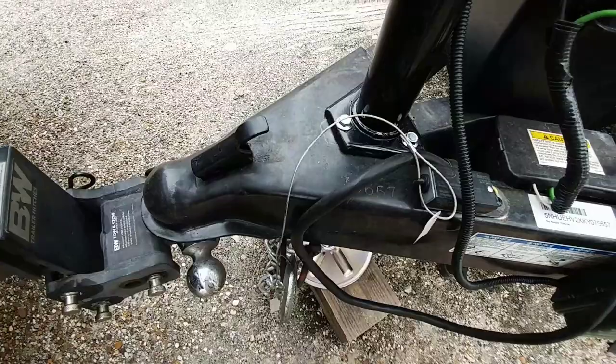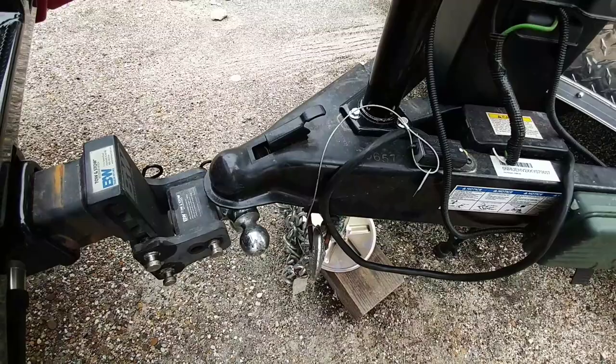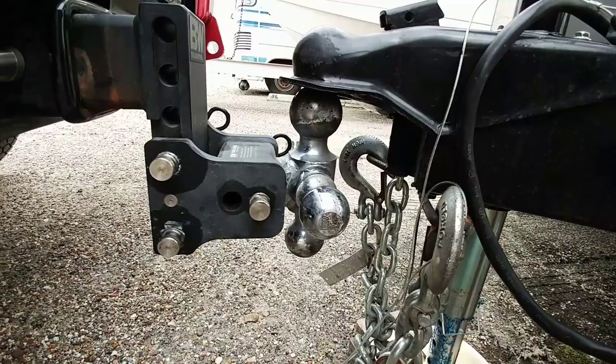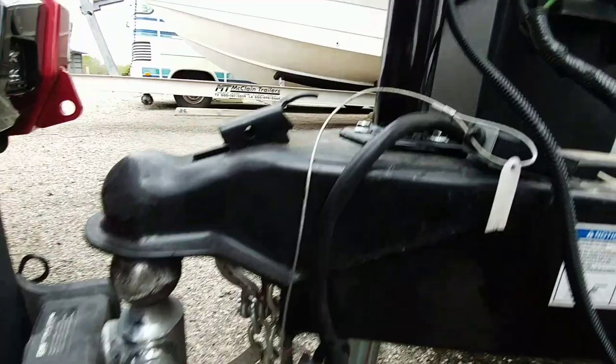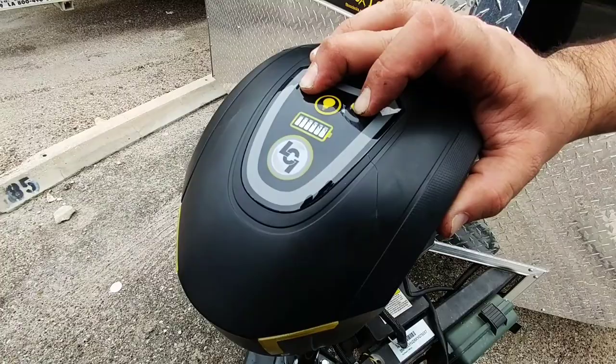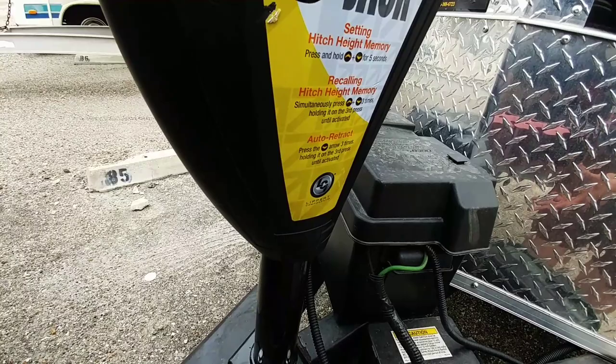This tongue jack is rated to 3,500 pounds, so more than I'll ever have on the front of this trailer. I am almost clear of the ball. Now that I am clear of the ball, what I need to do is press and hold the up and down button for five seconds. There we go. And now it's memorized it. Now if I want it to return to that position to recouple, I simply press the up and down button three times simultaneously, and on the third one I hold it, and then it will start to automatically rise to whatever location it was at when I unhitched it.